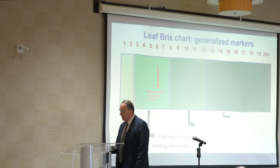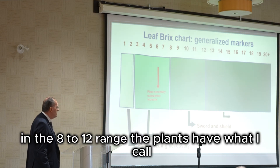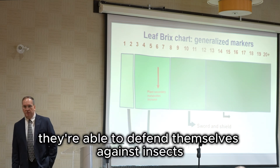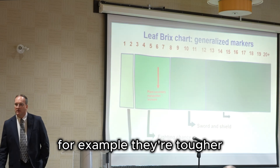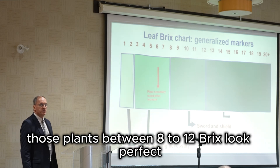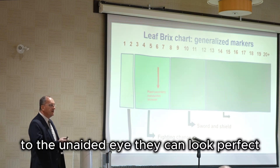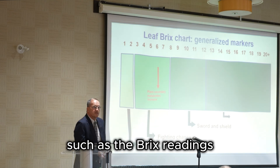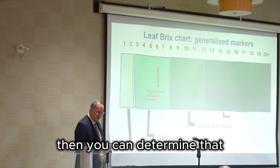In the eight to twelve brix range, plants have what I call a proverbial sword and shield. They're able to defend themselves against insects, for example. They're tougher, they look better — in some cases, plants between eight to twelve brix look perfect to the unaided eye. But if you do some testing, such as brix readings, which you can do in a matter of minutes with the right equipment, then you can determine exactly where you're at.